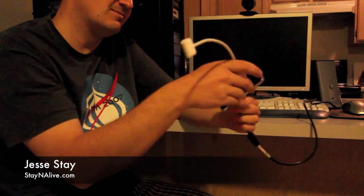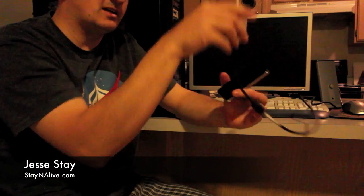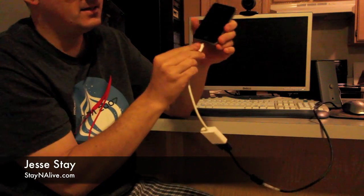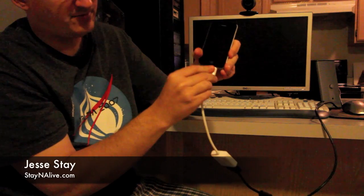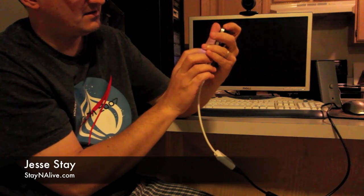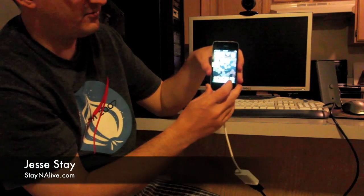So if you take this, hook it up to a normal VGA connection as we did here, and take the other end, hook it into your iPhone 4, and turn this on — we've got our iPhone 4.